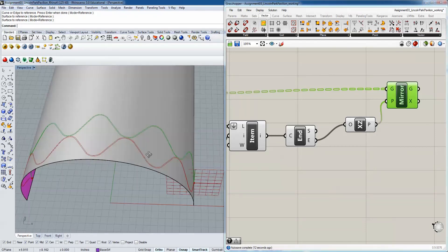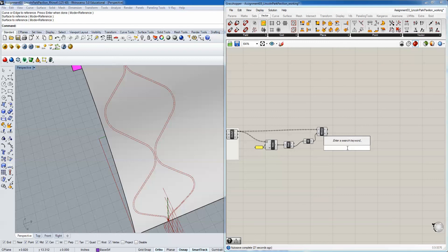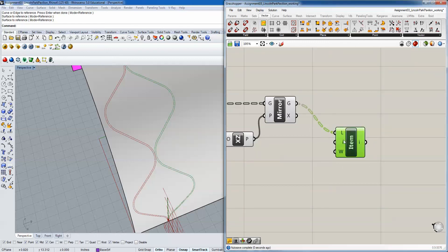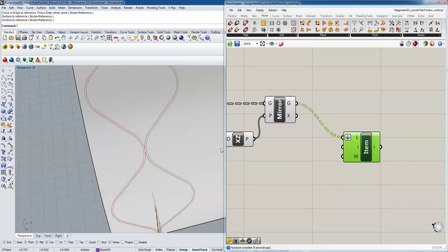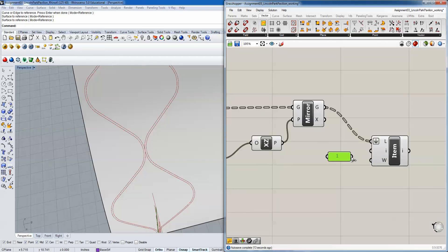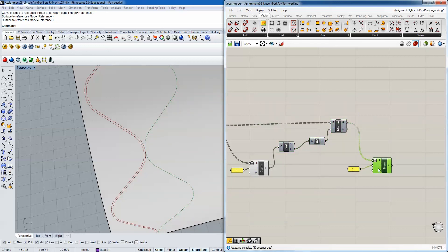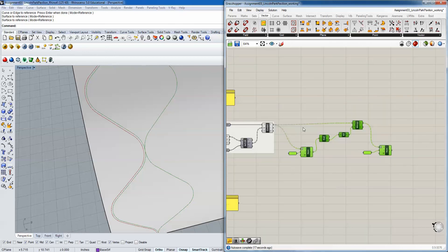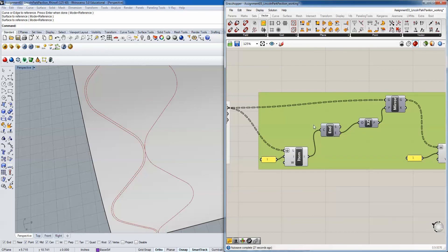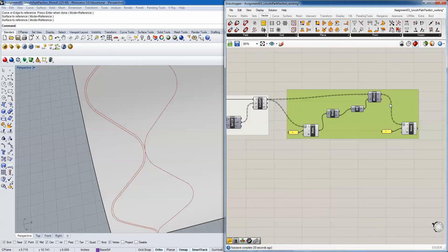Now we isolate the inside mirrored curve again using another List Item component, flatten the data, and select index one for the inside curve. We now have two isolated inside curves between the two list item components. Let's group this and give ourselves a little definition. I'm going to pause this first video here - go ahead and take a moment to annotate what we've just done before starting the next step.